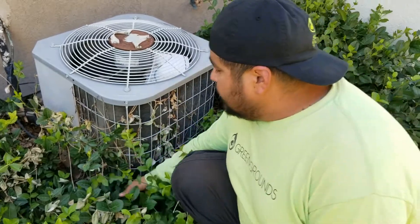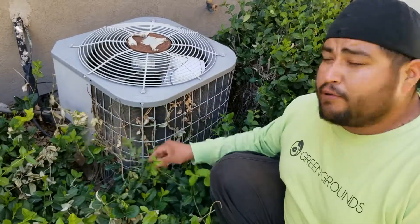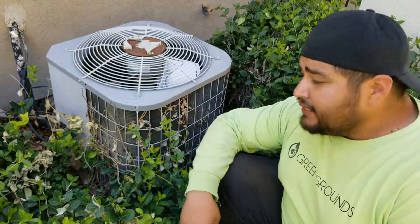So always trim back your bushes, and that will save you money from calling the AC repairman. That's a tip for you guys today. Thanks for watching.